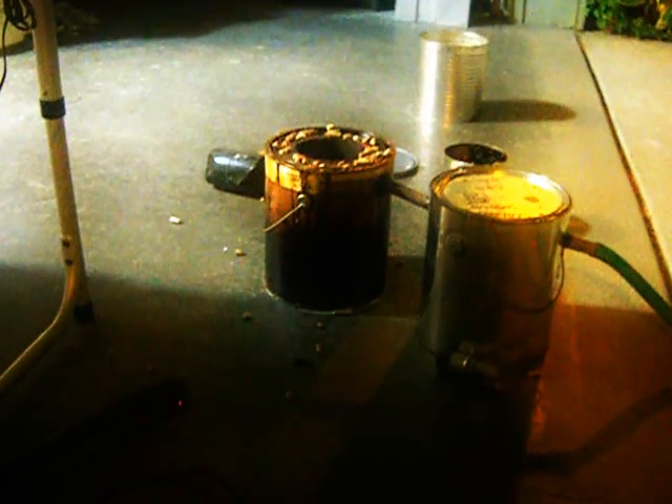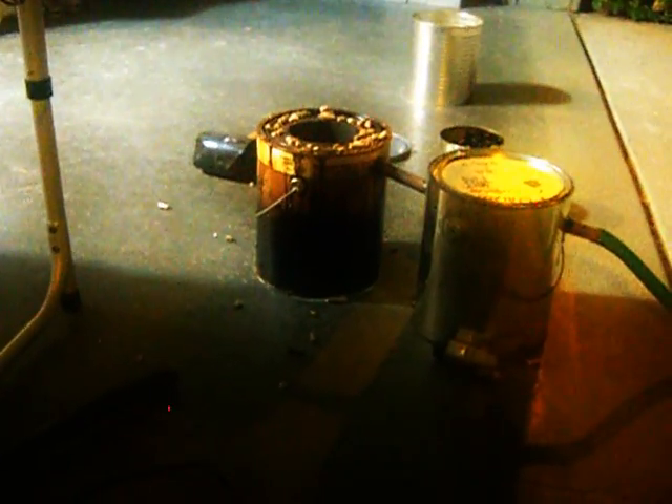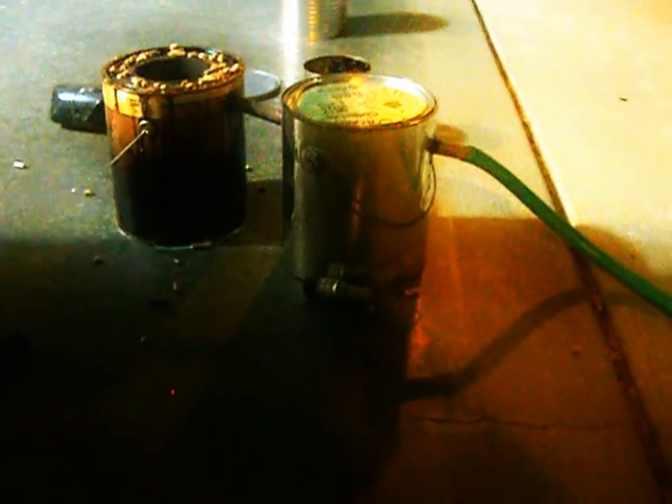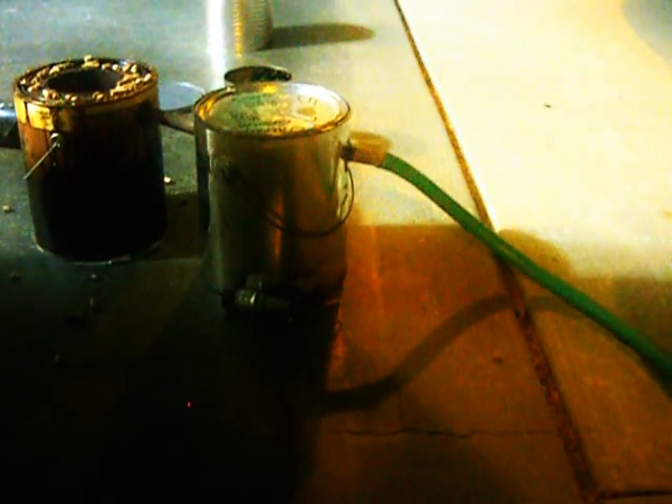That first paint can is where the fuel goes in, and I have that pumped into this paint can here, which is filled with water to help cool it. Here I have the filter — it comes in at the bottom, goes through wood chips, and goes up to the top.